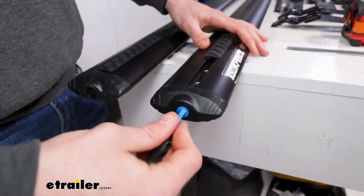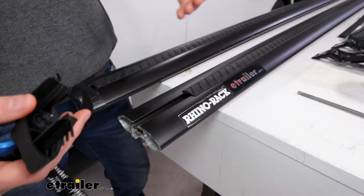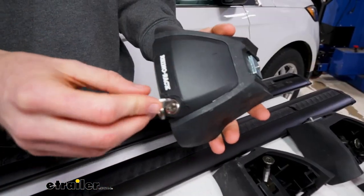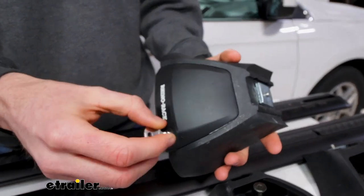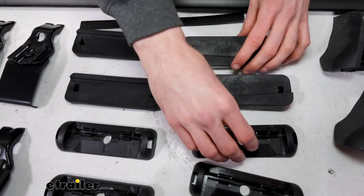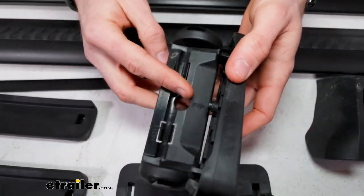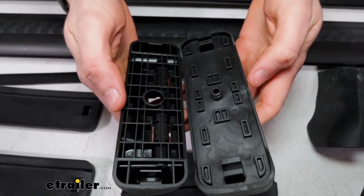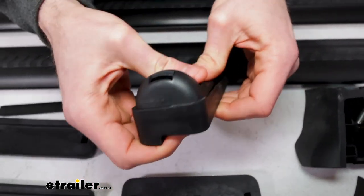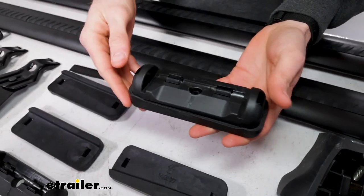First, use the provided key to open up the end caps and get those off. Typically the weather and measurement strips are stored inside so you have to tilt the whole crossbar and shake those out. Next, use the key to open the lock core on each tower to expose the hardware. Then we'll fit these rubber pads onto our feet using the arrows on each — line those up and fit the outcrops into the openings on the plastic pad, pushing it through. All the plastic feet are the same, so just make sure we're lining up the arrows and repeat for all four.